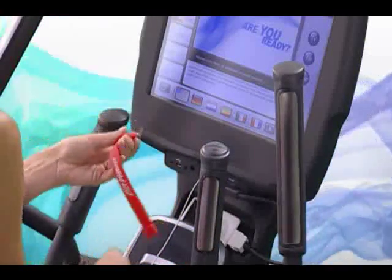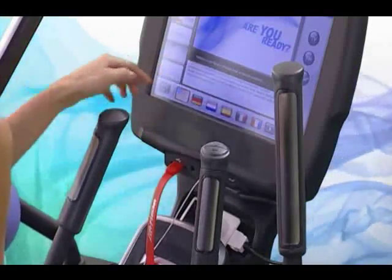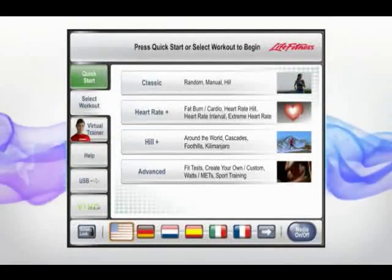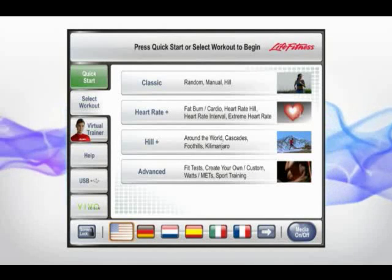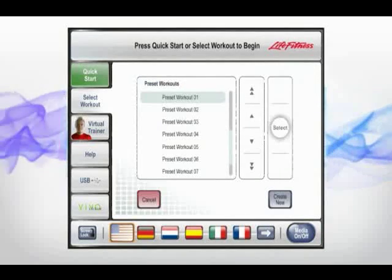Now you can simply get on and go. Plug your USB stick into the drive and the equipment picks up your weight, goal, speed and desired workout program information in an instant. You can choose from one of 36 workout programs.